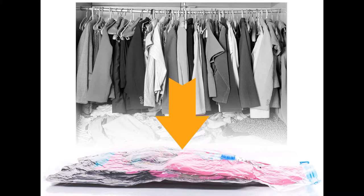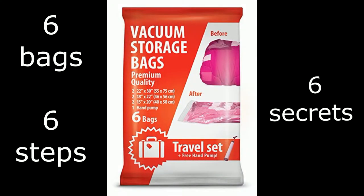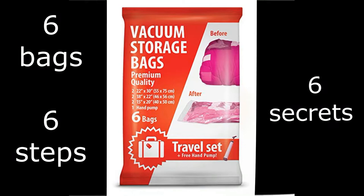Are you sick and tired of the mess in your closets, wardrobes and drawers? Does your heart sink every time you think how long it takes to find what you need among the things you don't need? The solution is finally here. Our vacuum bags will help you get organized in just a few simple steps.